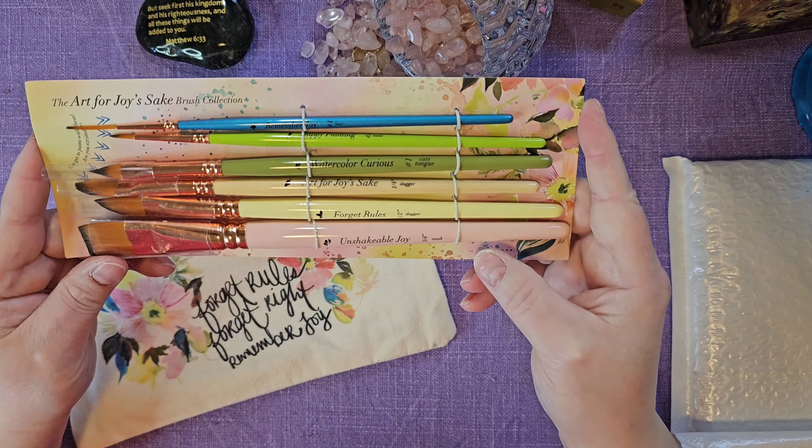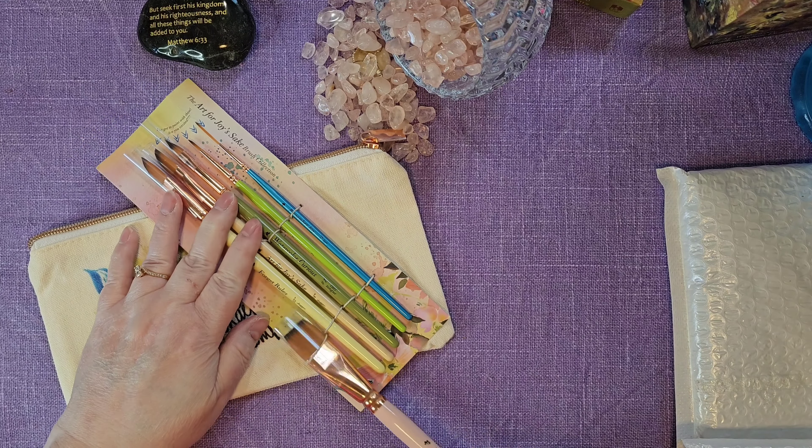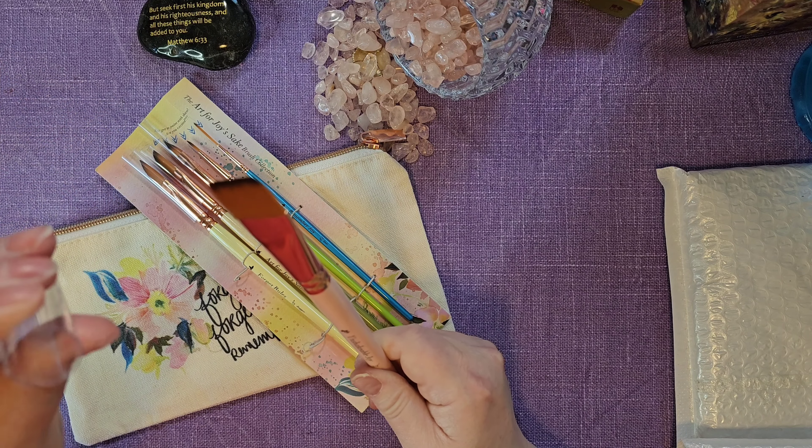This is an off-white vanilla bag, and I'm sure that's hers — that's her stuff, isn't it? Love the leaves. And then it has like a rose gold zip. And here it is — the art for Joy's sake. It would be neat if her name was Joy. Maybe she can get that changed. We'll work on it, we'll talk.